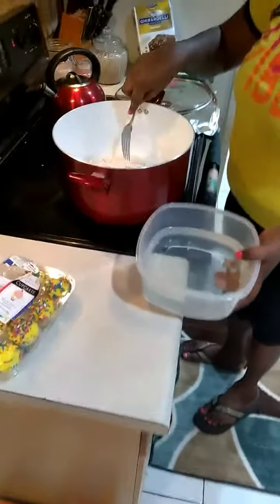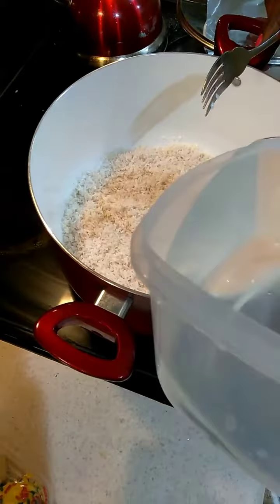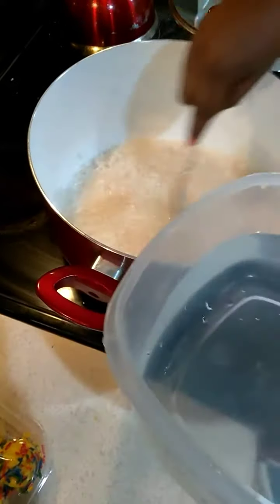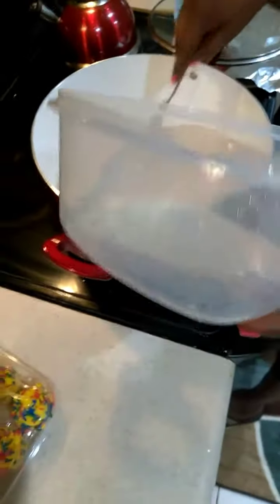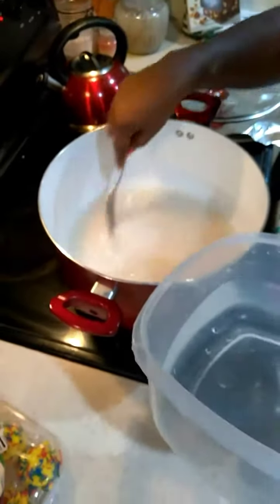I washed my rice already and I put it in a pot and I'm going to add some water. You have to use your discretion — don't just cover it with the water, not too much water.